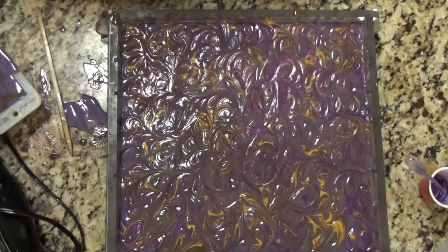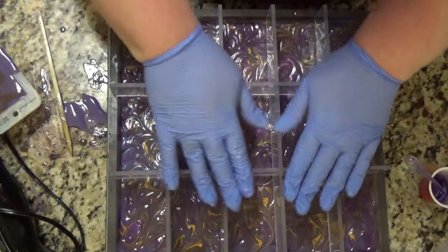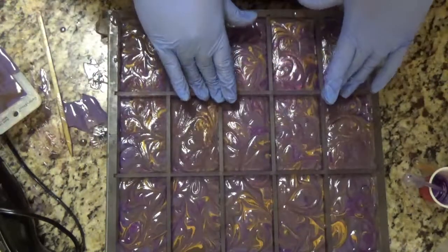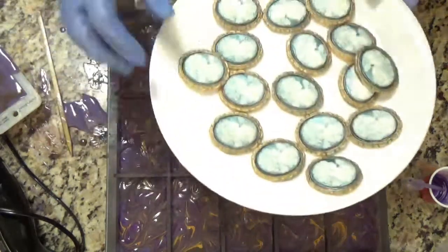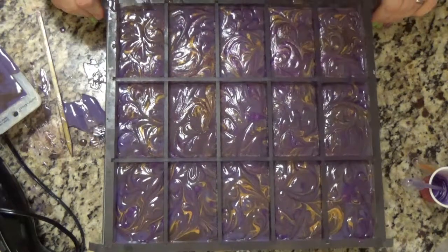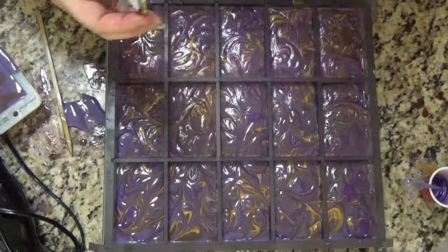Now I can take my divider and stick it in there. I always think it's interesting when you put the divider in how much the bars move upward and grow in size from where they are when you pour them in. There are a few painters here today and my dogs are flipping out. I'm taking my gloves off because my gloves don't fit my fingers well and then I end up with gloves on the tips of my fingers, and then I get soap on my embeds.